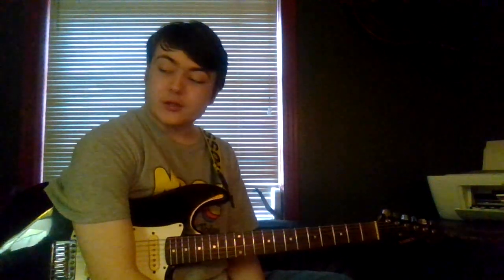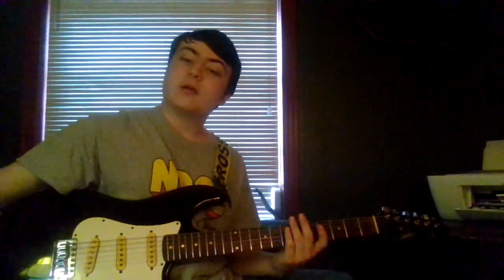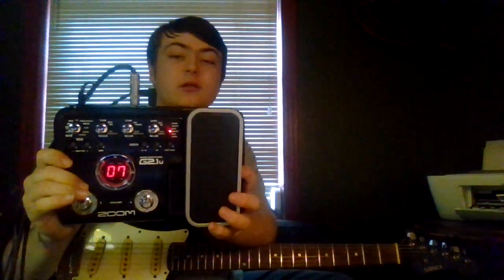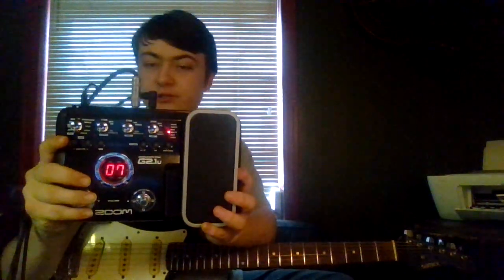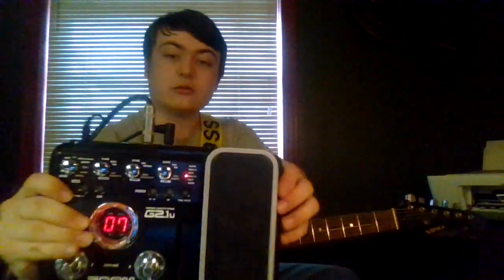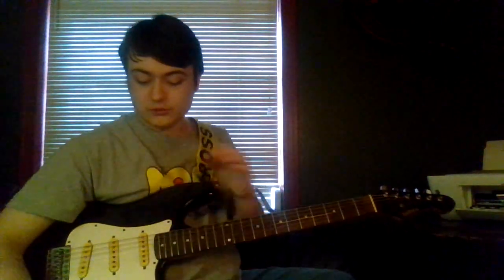Hey everyone, we're going to be continuing diving into this pedal, the ZOOM G2 1.U pedal. As a reminder, it looks like this. Lots of cool buttons, bells, whistles, even the pedal itself. Once again, we're still going down this list right here.